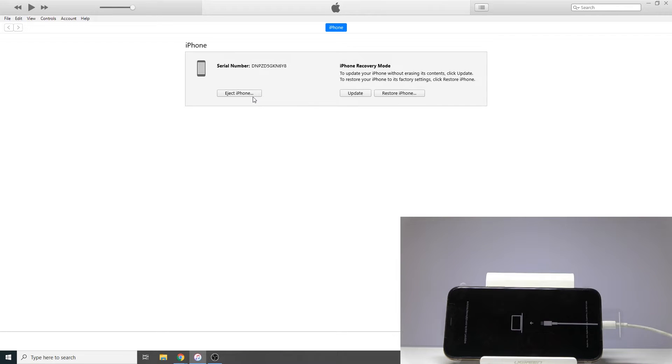Now, eject doesn't really mean it will leave recovery mode — you still need to do that yourself. Props to Apple on that one.